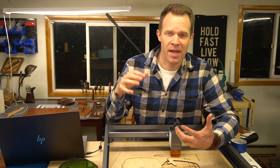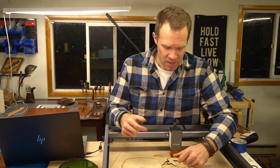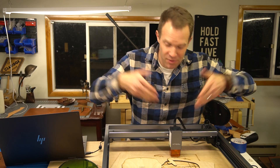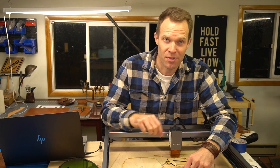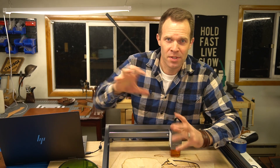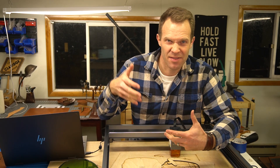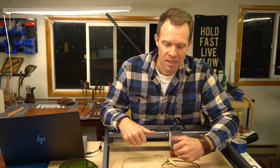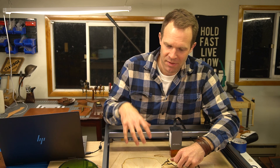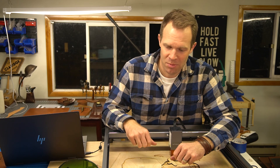This is a diode laser, in contrast to CO2 lasers. This one has two five-watt diode lasers that focus together to make 10 watts. CO2 lasers are a whole different animal — often faster, can cut thicker material, and are probably better on things like glass and acrylic. This diode laser definitely has its applications; it just may not be quite the workhorse that a CO2 laser would be.